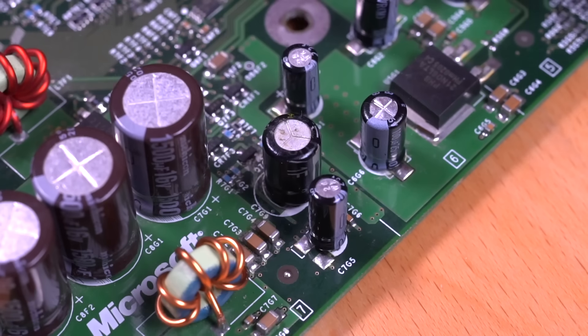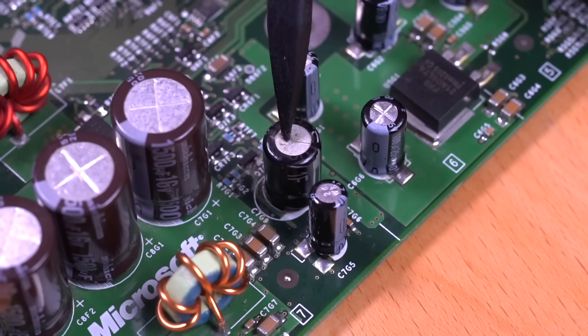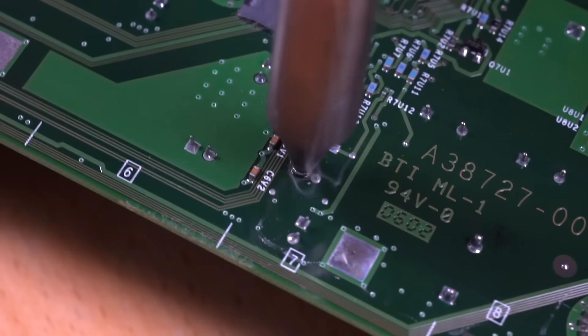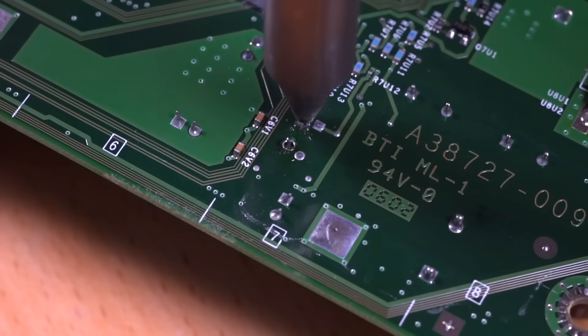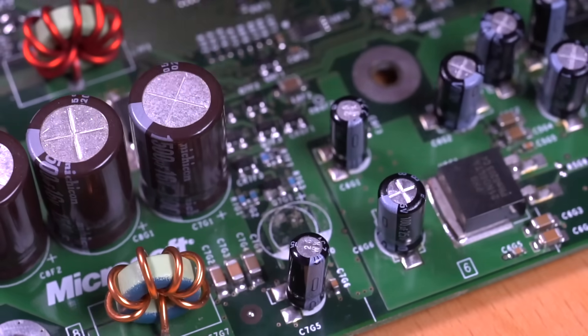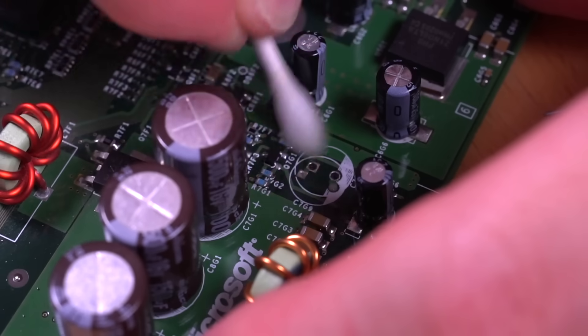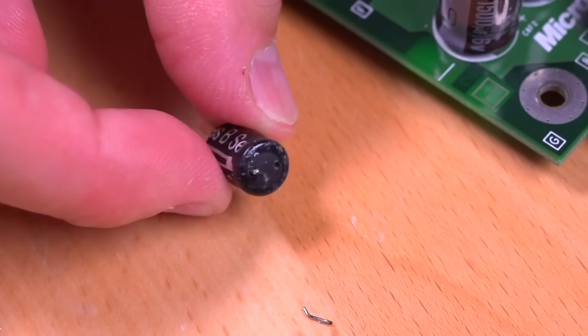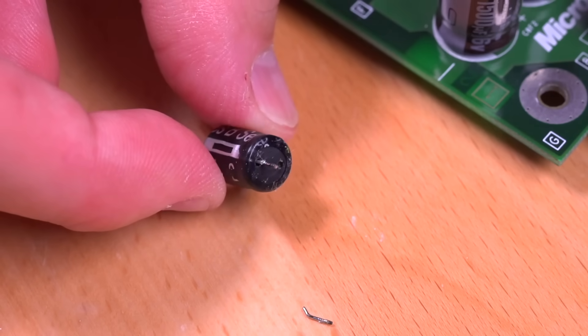Since we have the motherboard out, it's always good practice to remove the clock capacitor — these have a tendency to leak. This one here has indeed already started leaking, so let's take it out. Since we're installing a modchip and loading a custom BIOS, we don't need to replace the clock capacitor with a new one.